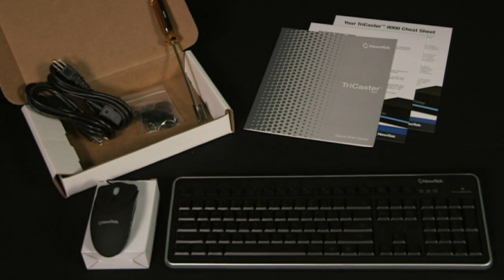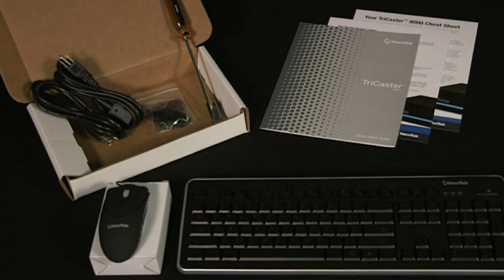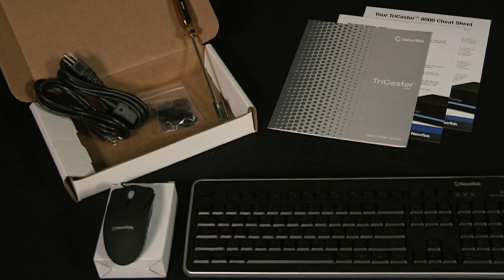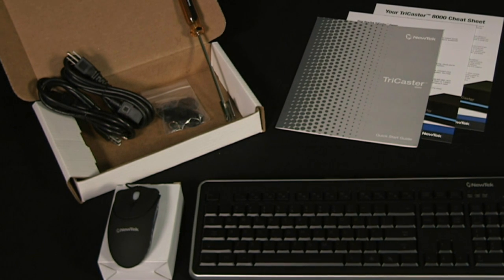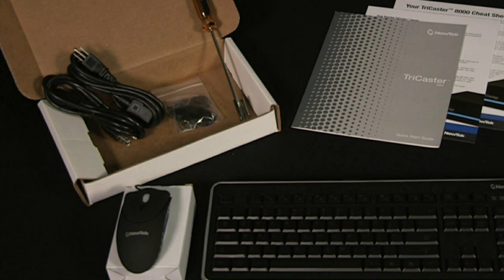In the accessory box you will find a USB mouse, a BNC ratcheting tool, a set of rubber feet that can be used on the bottom of the system if you want to use it as a desktop unit, and two power cords.